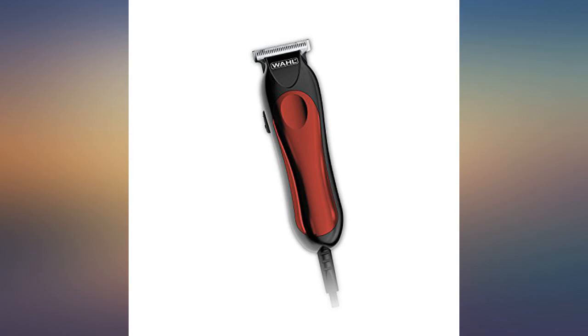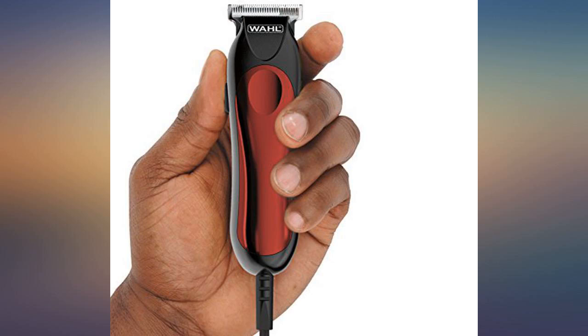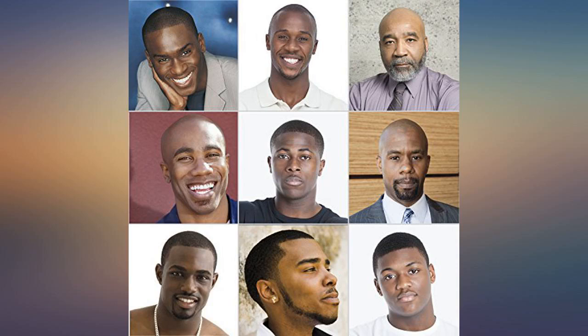This product doesn't pull or snag hair. I cut my little boy's hair for the first time I've ever done it and it came out like a professional. He loved the haircut.